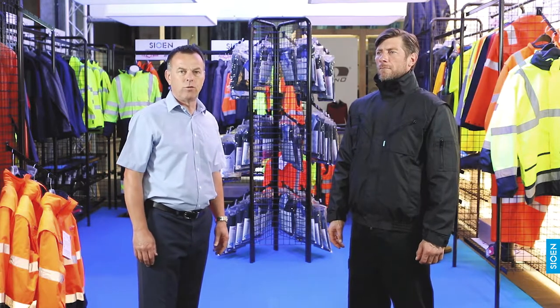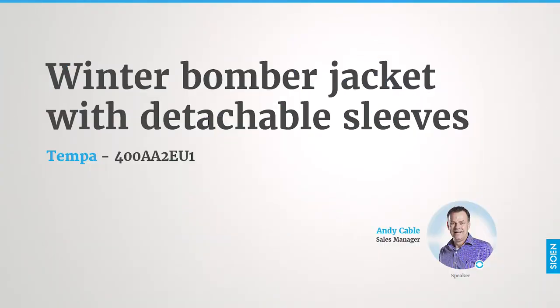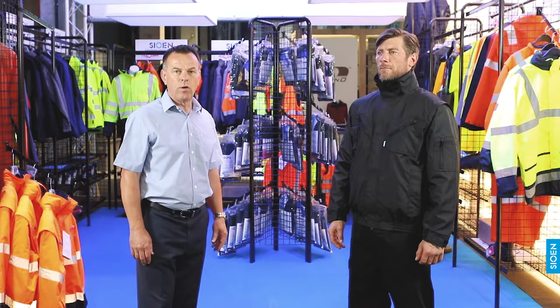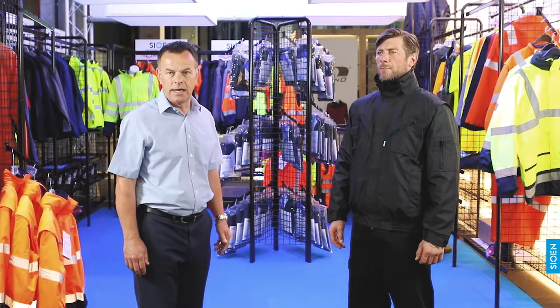Hello, today I'd like to introduce you to the 400A Tempa Rain Jacket. This jacket conforms to EN 343 Class 33 and EN 14058. It's available in three colours: grey, black and navy blue.